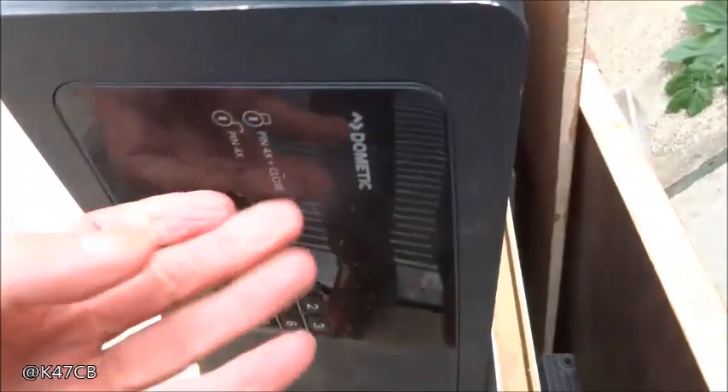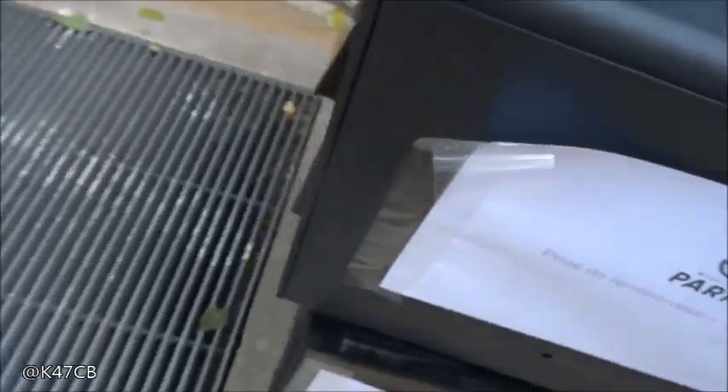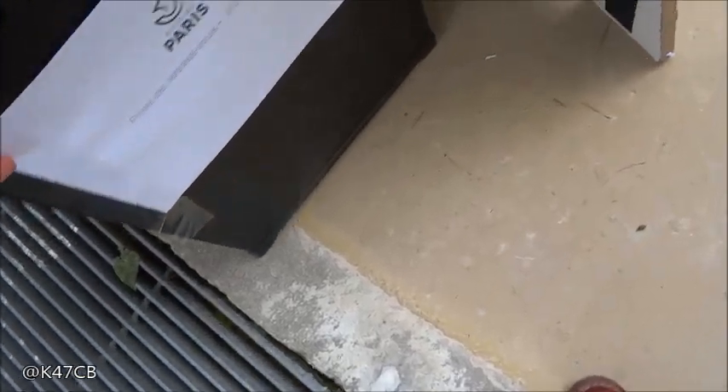Donc on en a une série importante : 1, 2, 3. Là, on a un grand coffre. 4, 5, 6, et là vraiment un grand modèle.